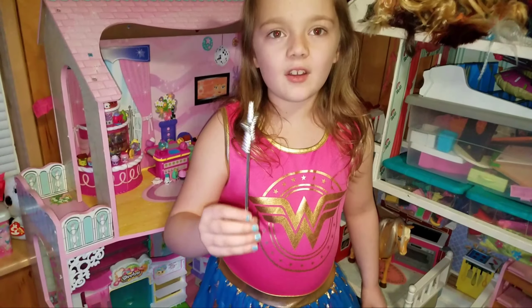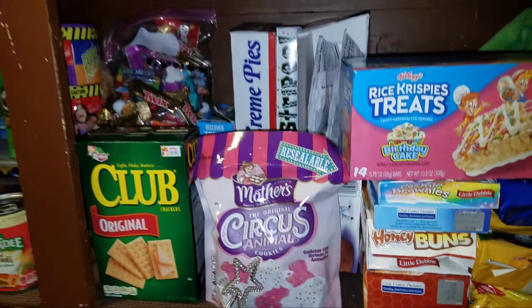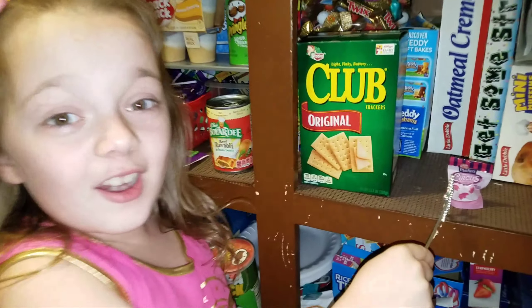Let's go test it out and see if it does magic. Let's try one of these — abracadabra, turn into a shotgun! Whoa, it worked!